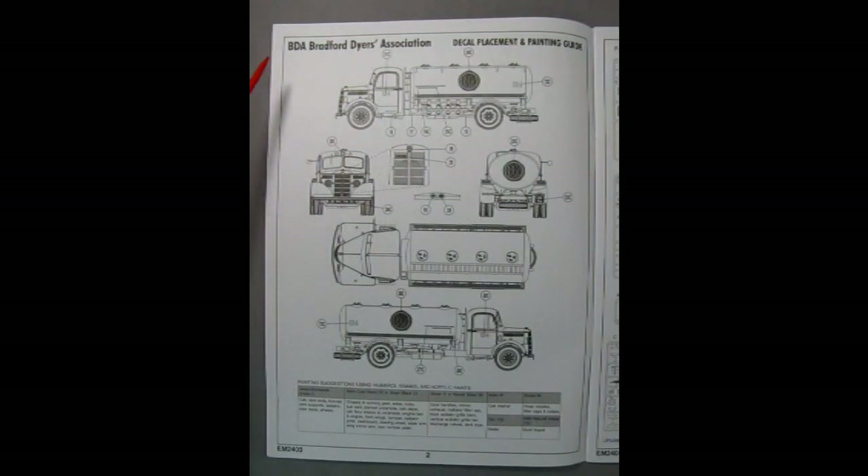On the second page we see the BDA — Bradford Dyers Association — truck, and here we have the decals for that. It says gloss Brunswick green on here and tells you what all the parts and pieces are that are supposed to be painted in these colors.